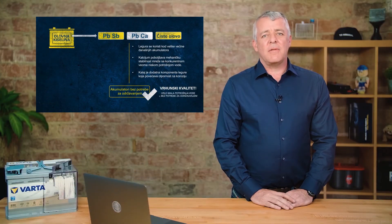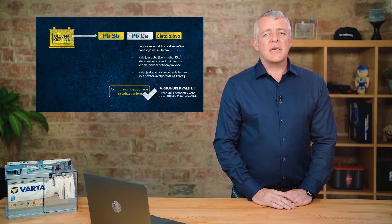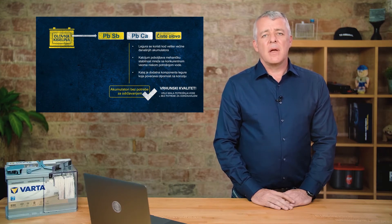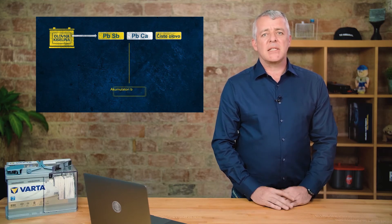In the past, during the transition from PBSB batteries to maintenance-free batteries, lead silver was also used — so-called PAG batteries, with AG standing for silver. These have been completely dropped from our range now and have been replaced with PBCA batteries.